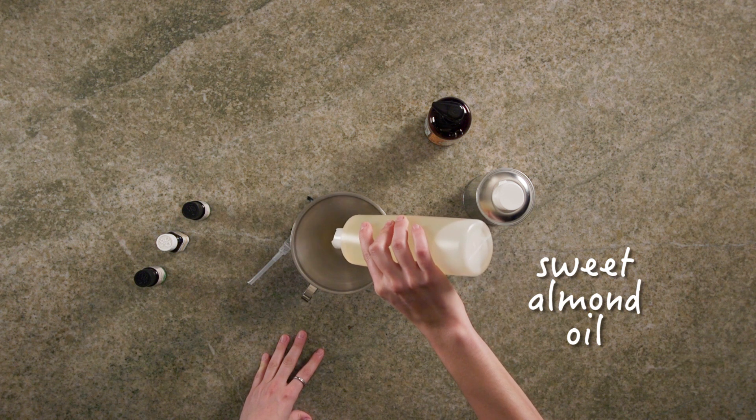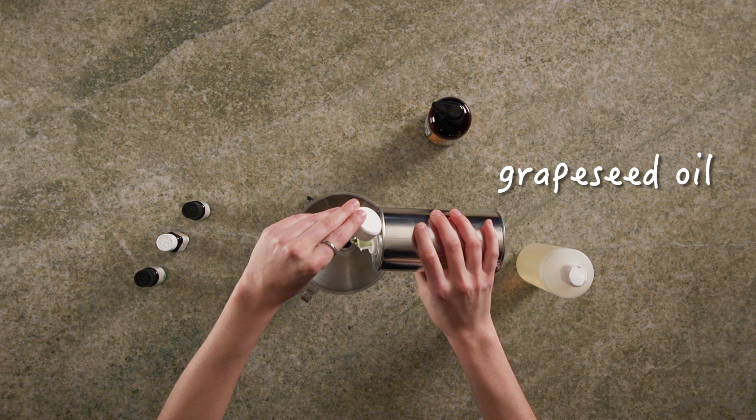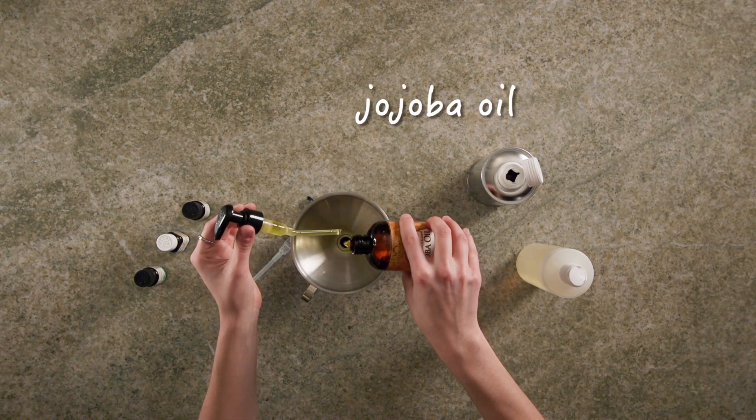Take my sweet almond oil and fill my bottle about one third of the way up, and then I will take my grapeseed oil and do the same. And then finally the jojoba oil.